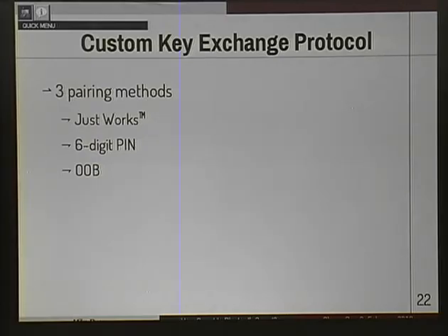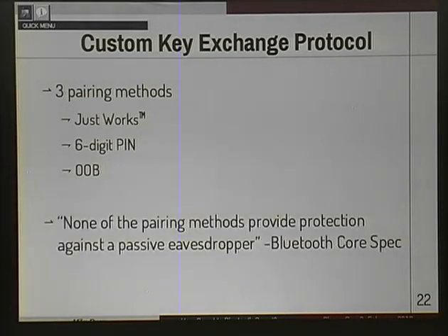Finally, there's out-of-band pairing, which actually uses a 128-bit value exchanged out-of-band, like by connecting a wire between your master and slave. This is my favorite quote from the spec: 'None of the pairing methods provide protection against a passive eavesdropper.' The reason it's my favorite is because it's actually not true — out-of-band pairing provides excellent protection against a passive eavesdropper. You would have to guess a 128-bit value.